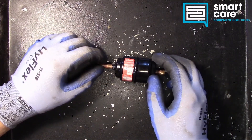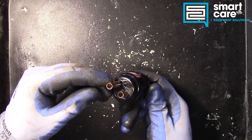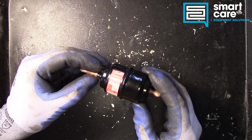Hi folks, welcome back to another Teardown Tuesday. Today we're going to be taking a look at a component that's really common in refrigeration systems but is commonly misunderstood, and that's a filter dryer.